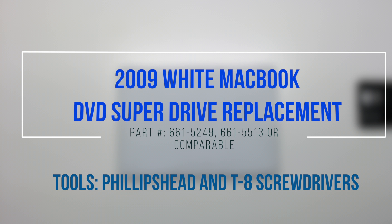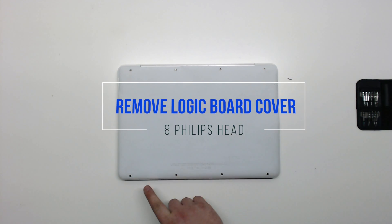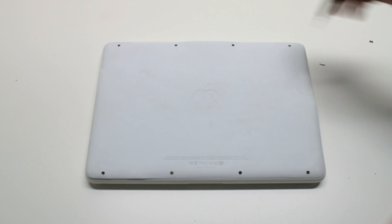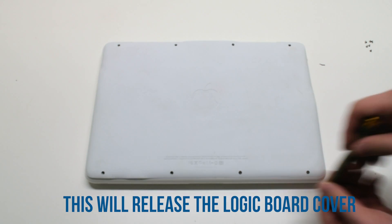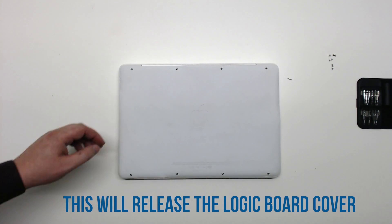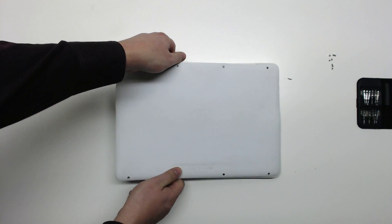2009 white MacBook DVD SuperDrive replacement. Start by removing the eight Phillips head screws that are holding down the logic board cover. After removing the eight screws, you can now lift up the logic board cover and move it out of the way.